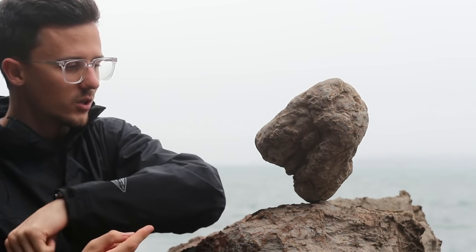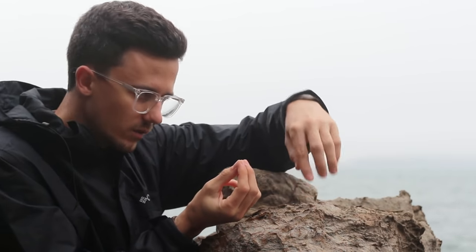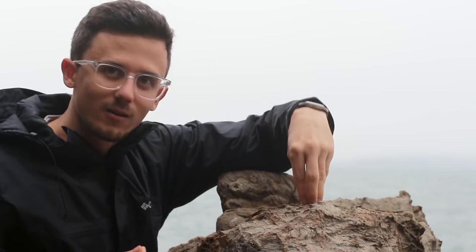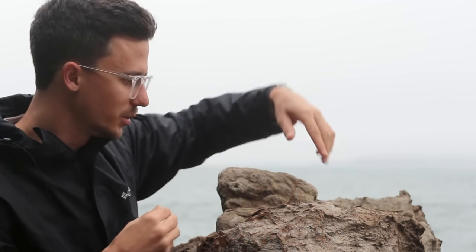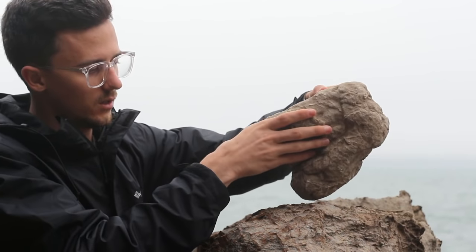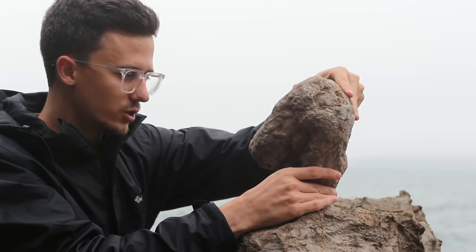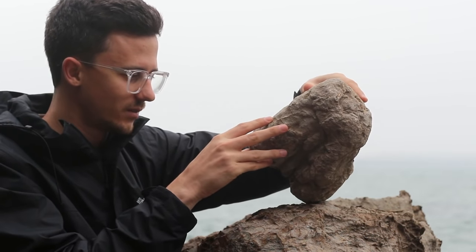We're basically just going to take the rock, find a little indentation, and put the rock right in there. It'll go one, two, three when it locks into place. Just feel the gravity, try not to think too much, and don't forget to breathe. There you go.